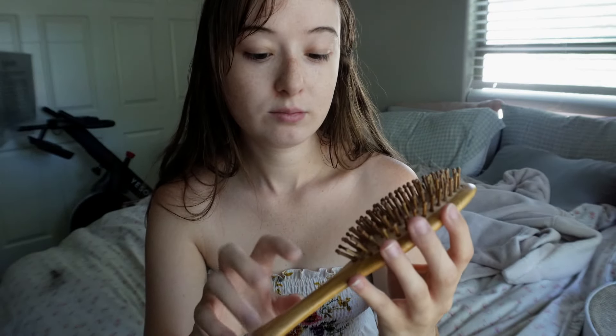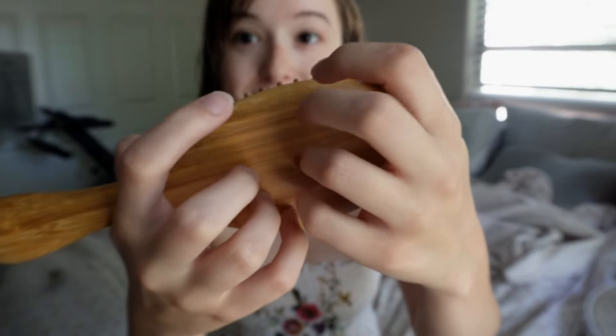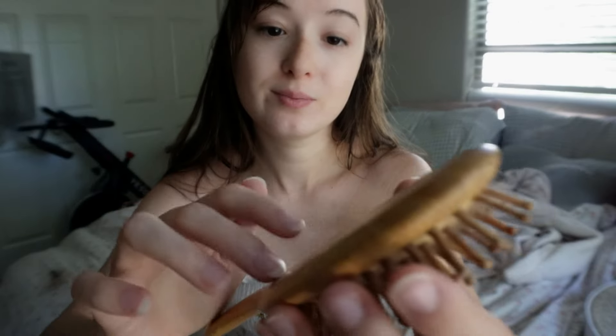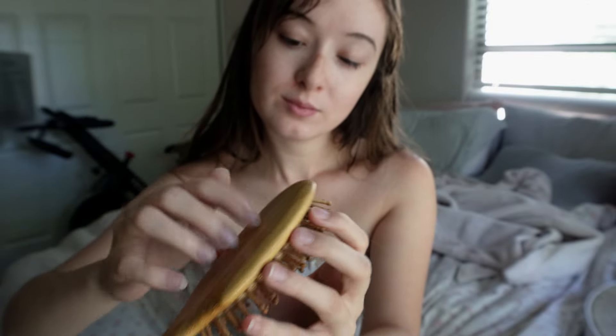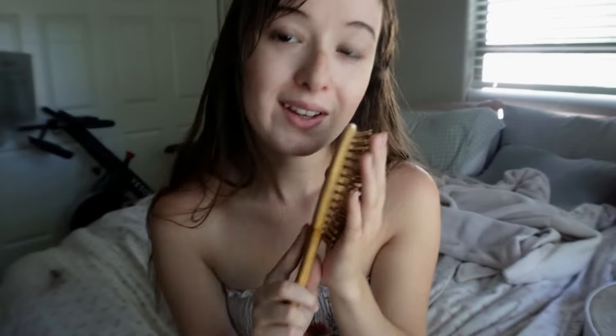I got this off Amazon. I got influenced by it — they say bamboo is better, so I just kept it. Let me just get the first tangles. That doesn't hurt, right? I don't want to hurt you. Sorry, that's a big knot.